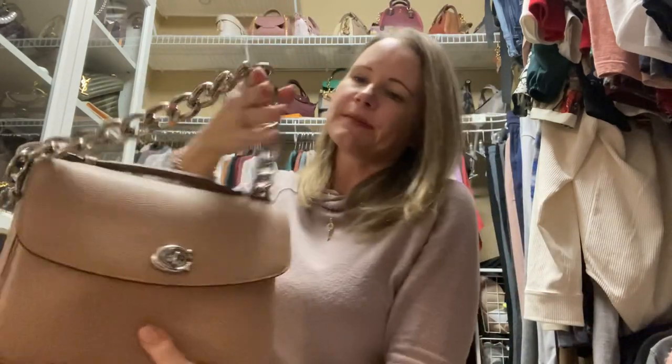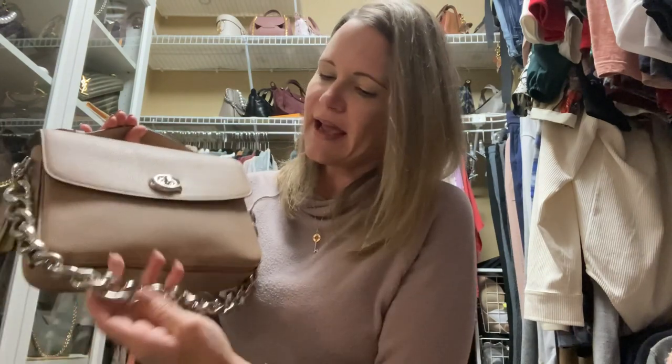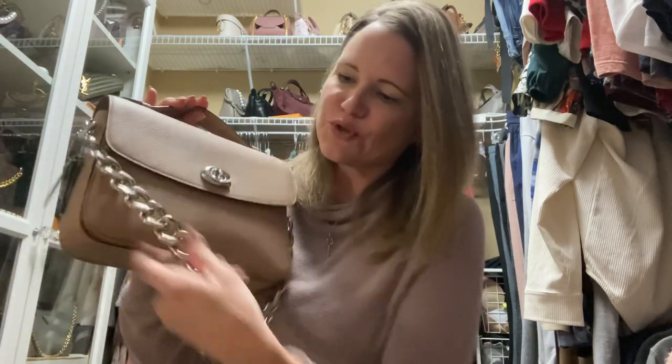I do use these straps and I'm going to link them below. I have a couple of different variations — three or four different colors — and I love these straps to accessorize lots of my bags.